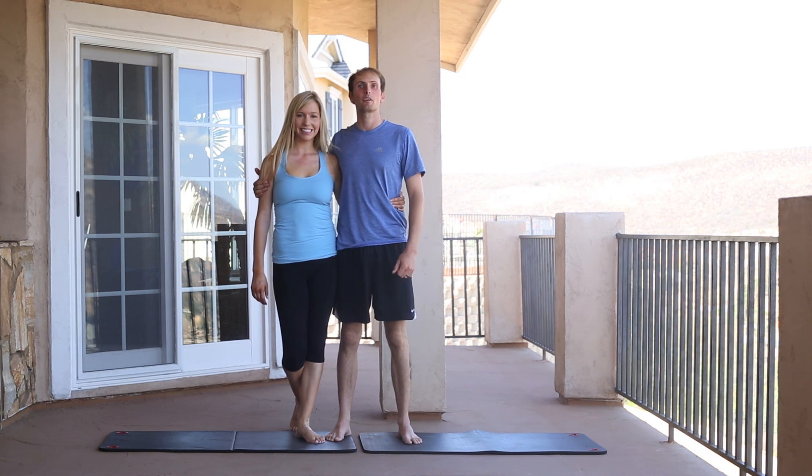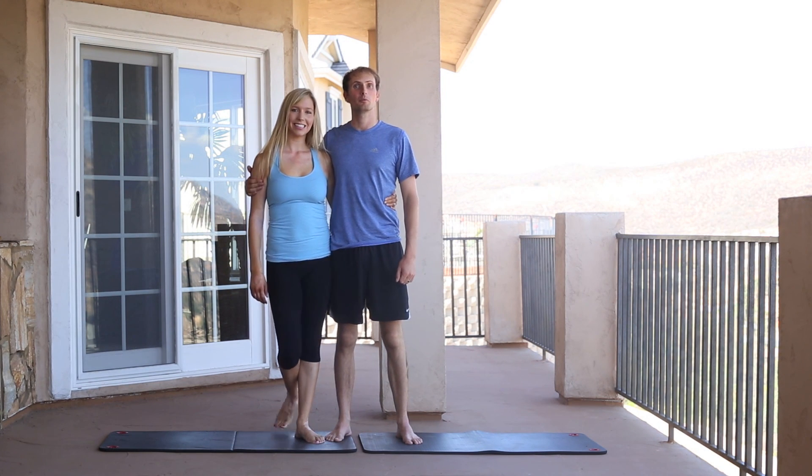We hope you enjoyed that workout. We had a lot of fun planning that one. Tune in next time to Fit Body Full Life TV for more couples workouts.